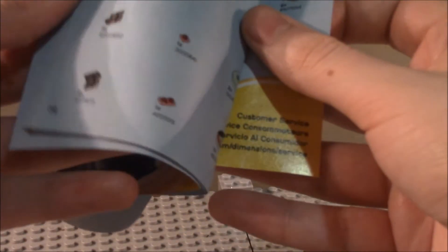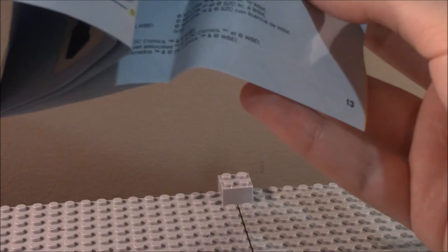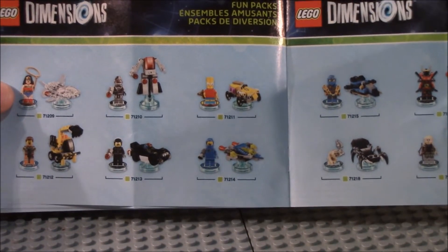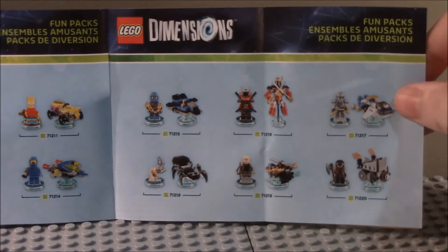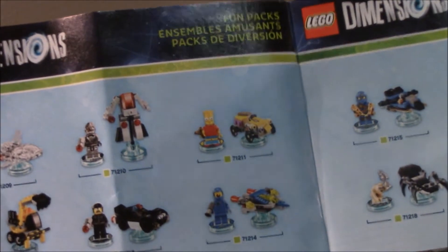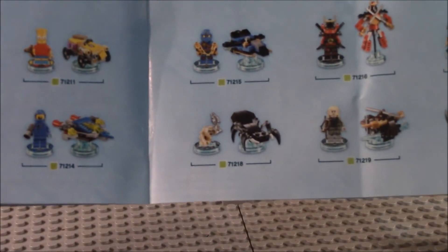Then we have the packs here — this is a wave pack, so it's going to look a little bit different. We get the fun packs here. We've got Wonder Woman, Cyborg, Bart Simpson, Emmett, Bag Cop, Benny, Jay, Samurai X, Mia, Zane, Gollum, Legolas, and Gimli. I have reviewed the following: Cyborg, Bag Cop, and Zane.